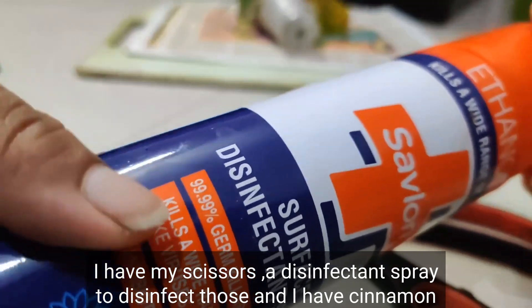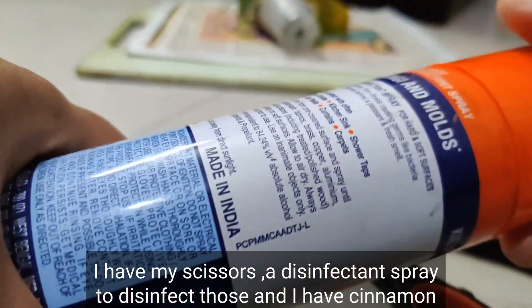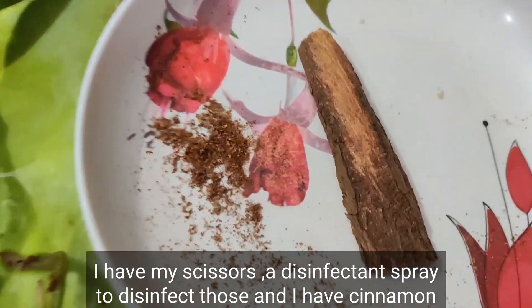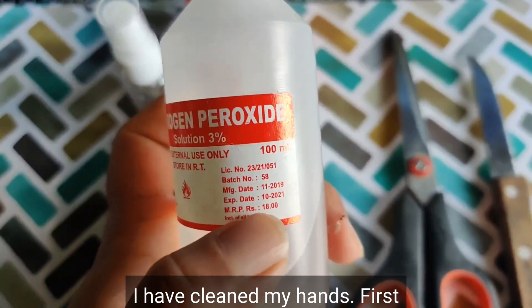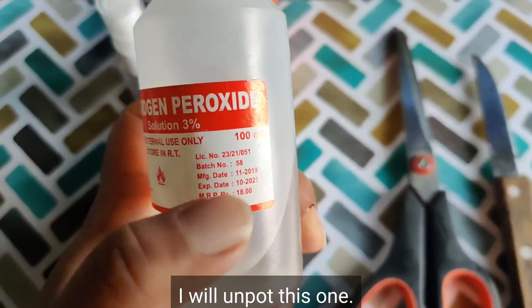I have my scissors, disinfectant spray to disinfect them, cinnamon powder, and three percent hydrogen peroxide. I have cleaned my hands. First I will unpot this one.